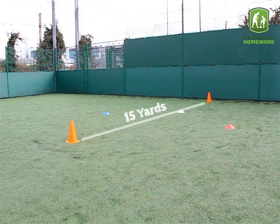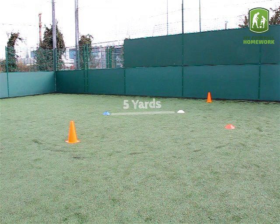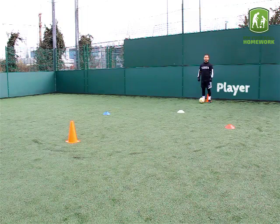Drill Setup: Place 2 traffic cones 15 yards apart. 5 yards from one of the traffic cones, place a plain cone. 5 yards from the plain cone on either side, place 2 different coloured cones at an angle making a V shape. The player should stand by the traffic cone closest to the plain cone.